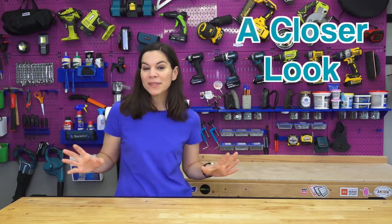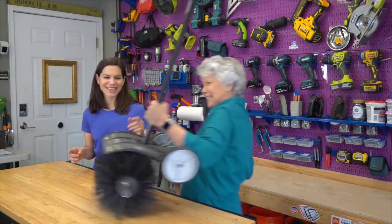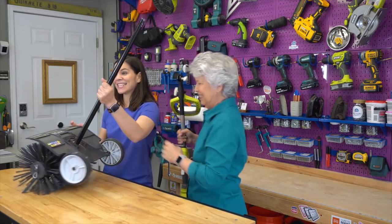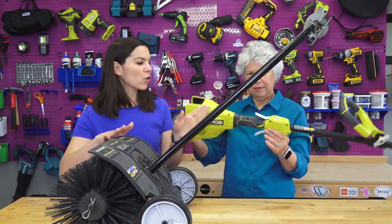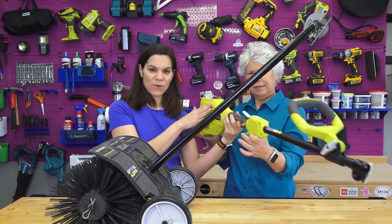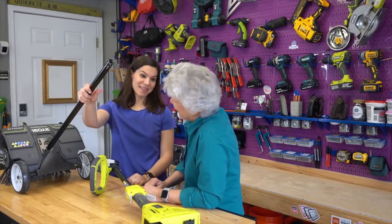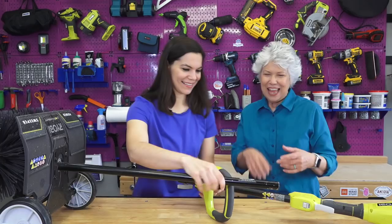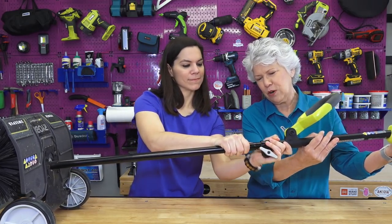On Monday we asked you guys what outdoor tool attachment you wanted to see a closer look at, and you guys overwhelmingly said the sweeper. This is the sweeper and it actually attaches to the RYOBI expanded power head, which is a whole line of outdoor tools. This is one of the attachments for the RYOBI expanded system — it is their sweeper. Mom, you gotta tell us about this because this is like your new favorite. It is my new favorite thing.